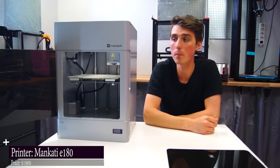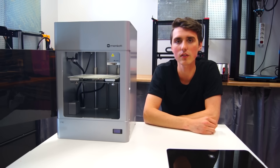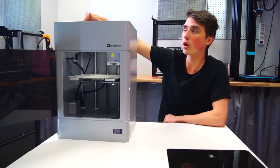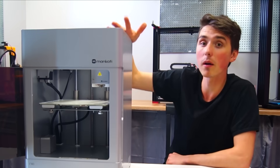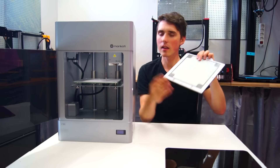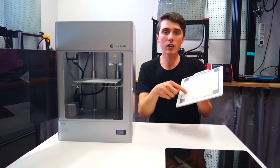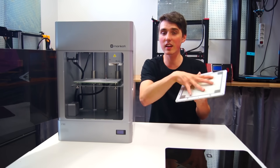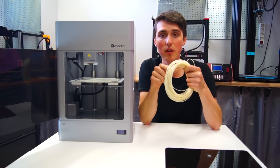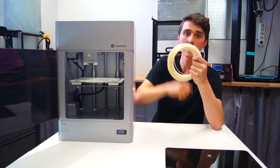It's a $1,900 printer called the Moncati E180. The Moncati E180 is different in that it's the only printer I have with an enclosure, and the only printer above $1,000. But it does perform. You can take out the heated bed — and take a closer look: you can see all these holes, so when the filament goes in it increases the overall surface area and therefore makes the print stick a lot better. The hotend can reach 350 degrees Celsius, so now you can print high temperature industrial nylon filament — something no other printer I have can do, which makes this very special.